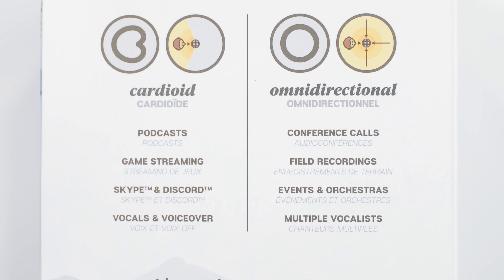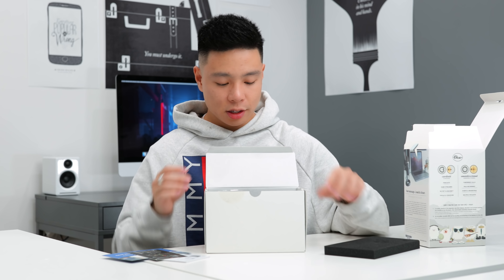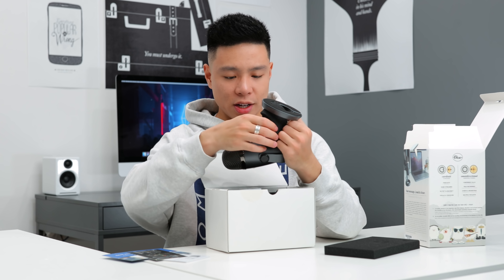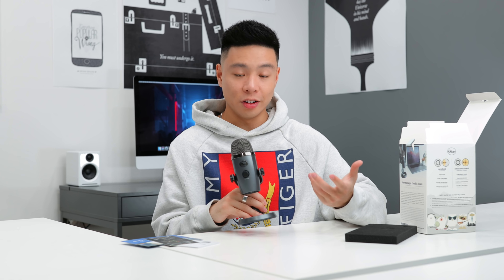Next up we have the Blue Yeti Nano. This brings back so many memories — you might remember the original Yeti was kind of an OG YouTuber mic, and I used it for a number of years. This is the newest generation with a bit of a redesign — it's plug and play, great for streaming and recording voiceovers. Opening up the box in Shadow Black, the mic looks a lot more compact than the previous generation. It's actually much smaller than I expected. You also have a USB cable and a thread for mounting, plus a cable channel on the bottom which is a nice touch. This is definitely something I could recommend for podcasting, gaming, or live streaming, and it doesn't come in at too high a price point.